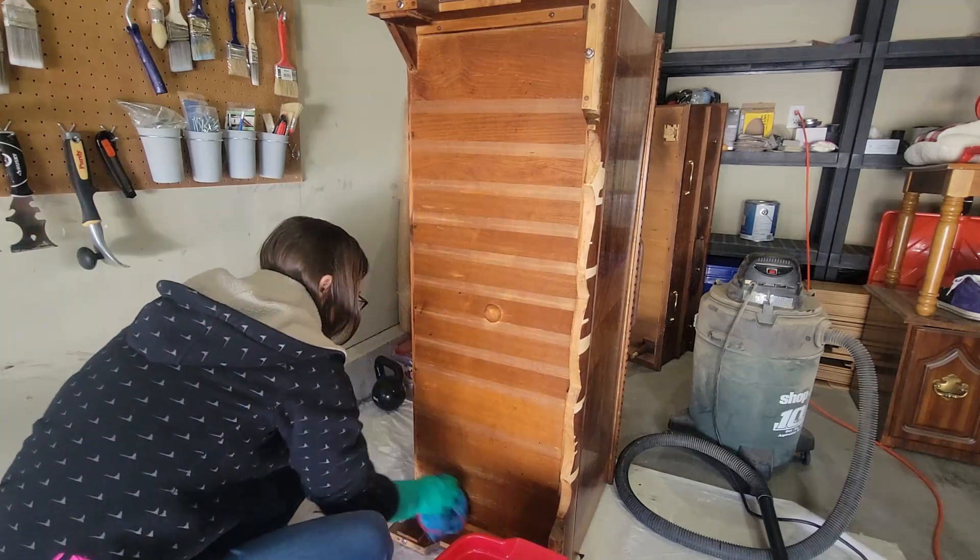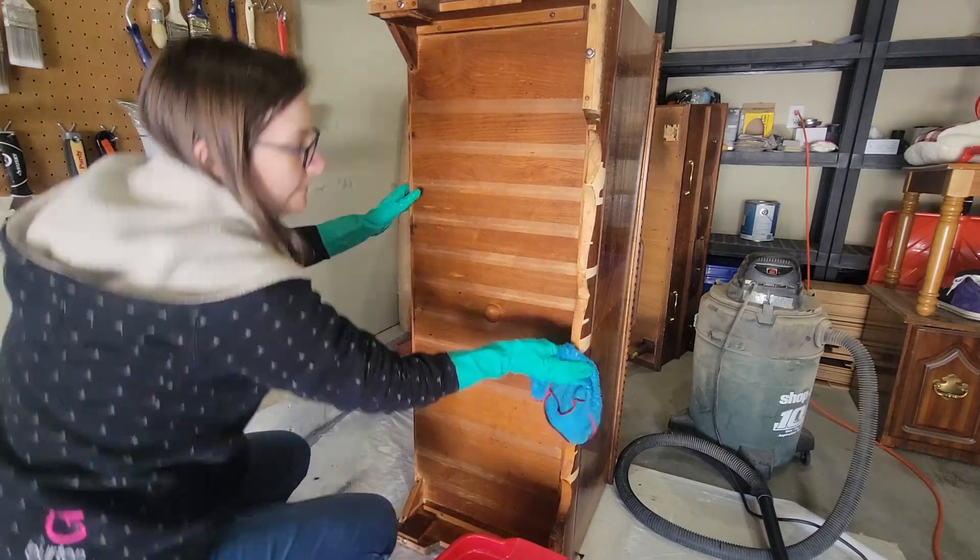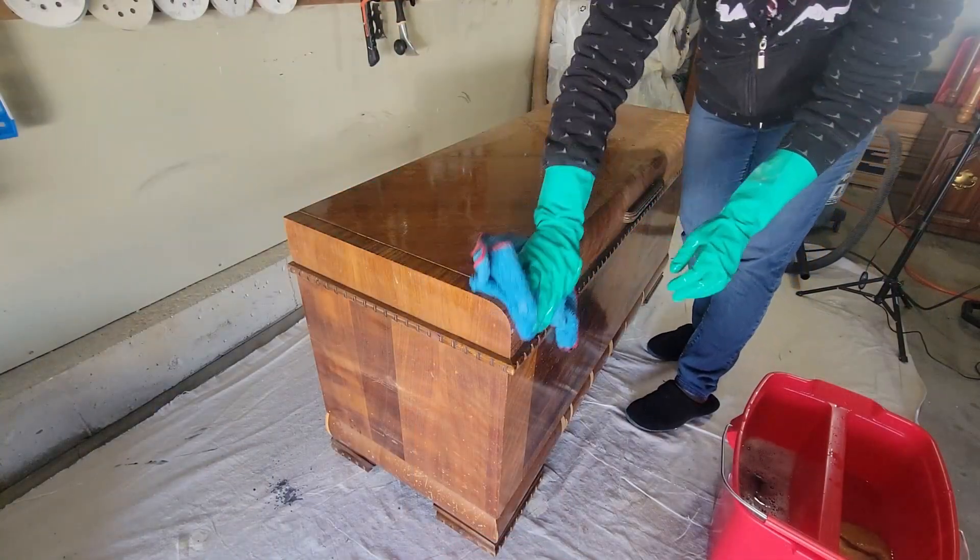I cleaned it with some Simple Green all-purpose cleaner on the entire outside and inside of the piece, then wiped it clean with some clean water. My plan is to paint some of this chest.